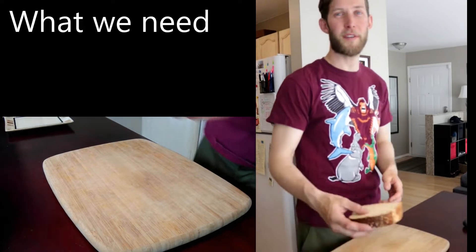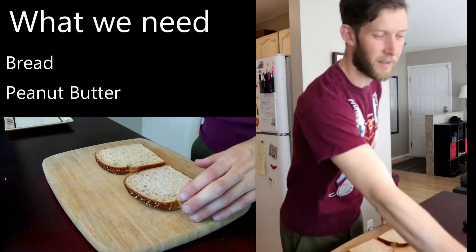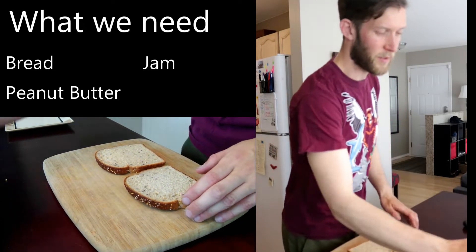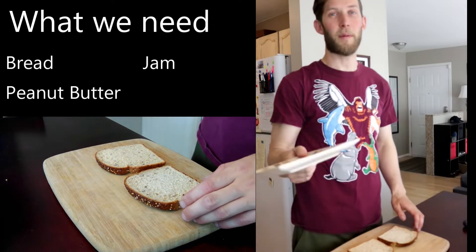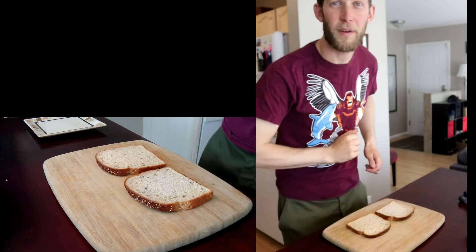So here's what we need. First thing: bread, of course. Second thing: peanut butter — we have that. Jam — we have that too. You're going to need a plate for after. We forgot a knife, let's go get one of those.